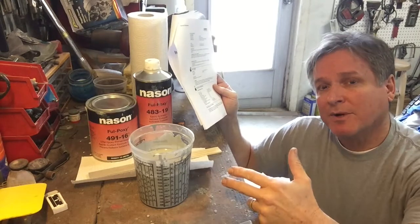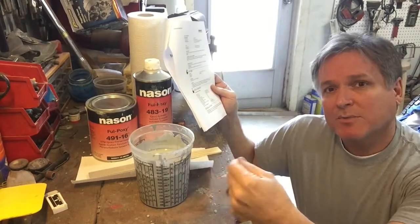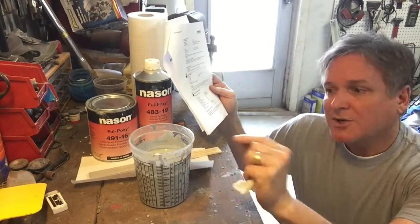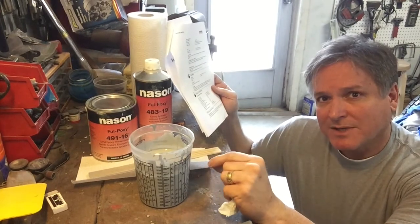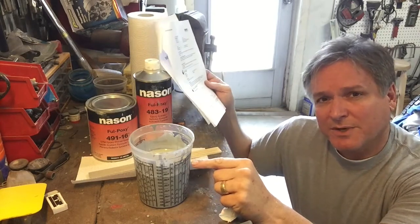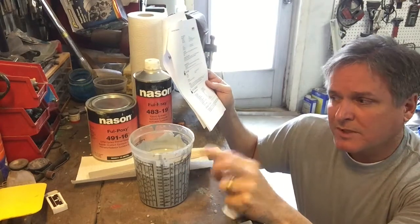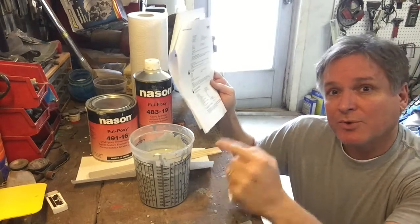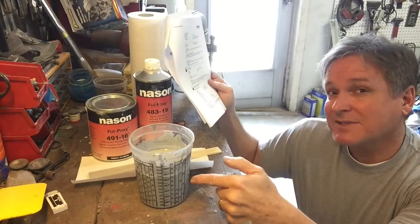What we're going to do today is a 2K high build primer — that'll be a nice chemical bond between those two materials. If you let this go past that 24 hours, you have to sand it down. It becomes so hard that you no longer have chemical adhesion — you have to scuff it up probably with 220 just to give your new paint something to stick to. So the two most important things are the induction time and then the recoat time — how long you have before you have to sand it.